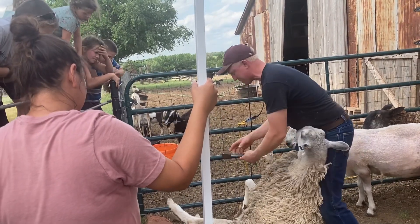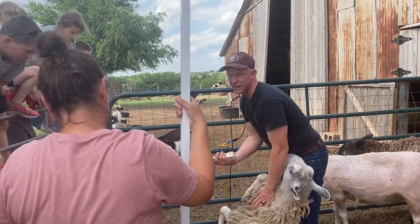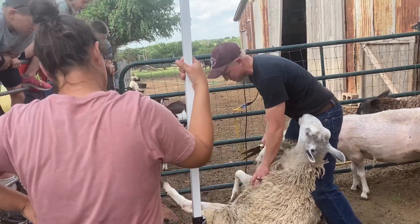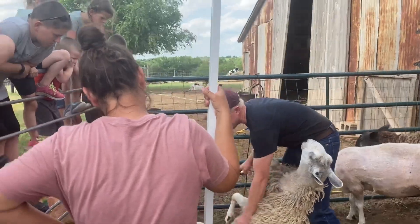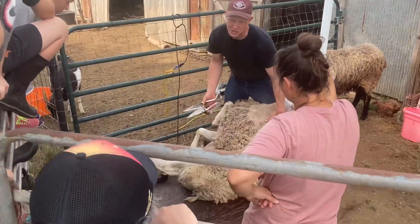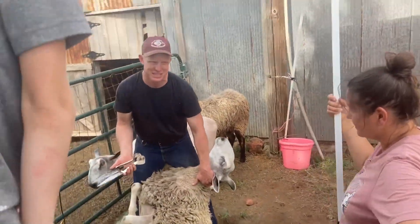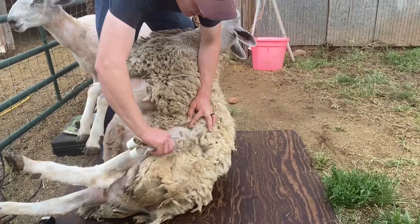I didn't get these sharpened before, so I'm not sure how much I can do. But this is what they would shear with in the old days. There are still people — especially in South Africa — who shear whole flocks with these. There are world competitions where they shear with these. It's kind of the same muscle use as milking, but with a lot of strain.